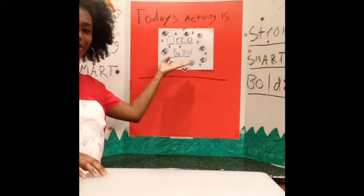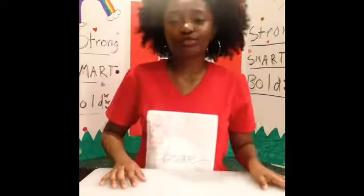Hey girls, it's Cassandra from Girls Inc. Memphis, and today's activity I'm going to be teaching you guys how to make Oreo balls. It's a really fun, really easy dessert — it only takes about three ingredients — so let's get started.